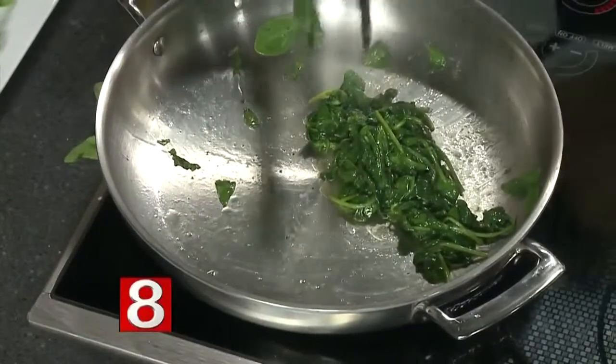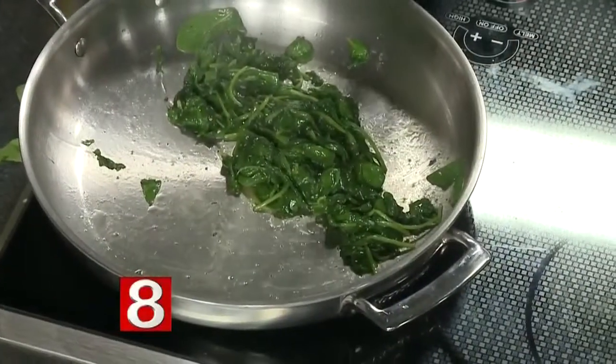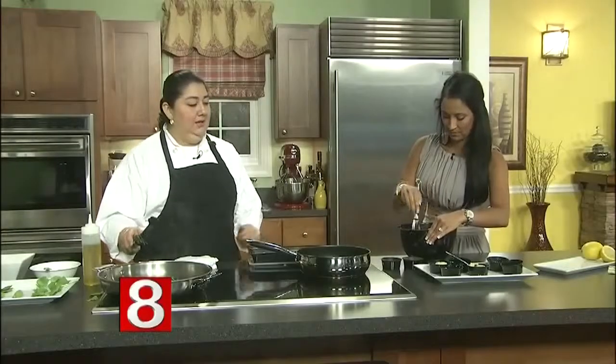Wow, the spinach totally shrunk down. All you did was salt, pepper, and a little olive oil — that's it. The scallops are going to keep cooking on the other side and they're almost finished.